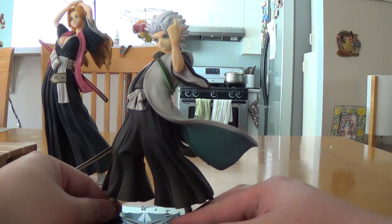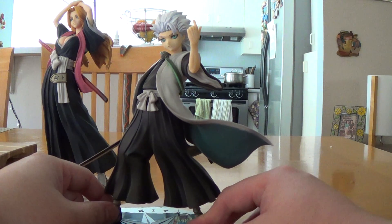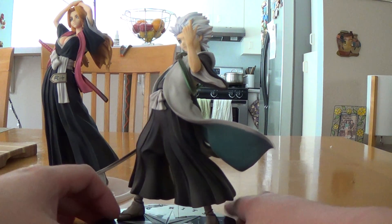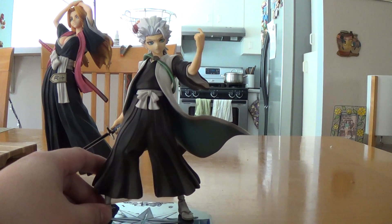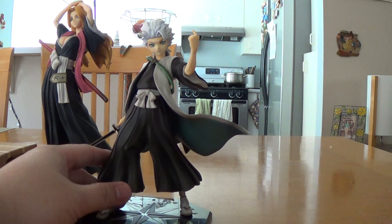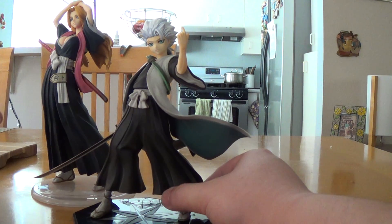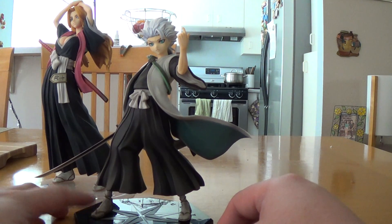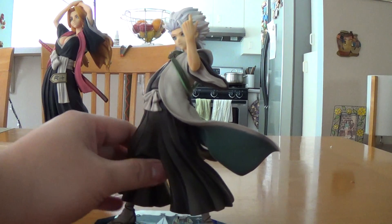Yeah, it's a good figure of Hitsugaya. I like the face of the Play Arts version, but I don't buy those figures — I only buy statues like this. I would rate this an 8 out of 10, because the rest of it is really good. The face is a little off to me, but that's just me. It's really good to have these two displayed together. On my shelf, they're all together with most of my Bleach characters. Like, rate, comment, and subscribe as always. Signing out.